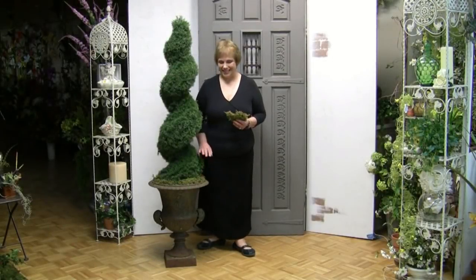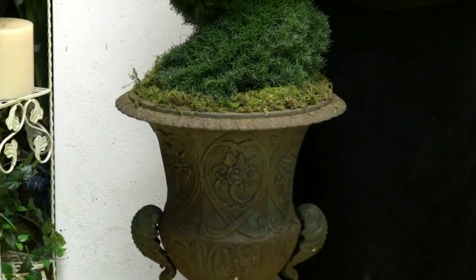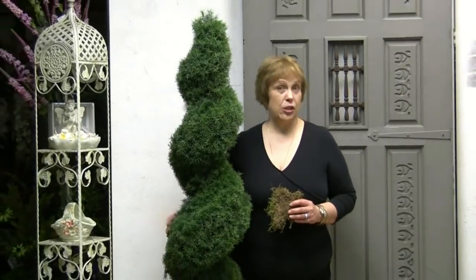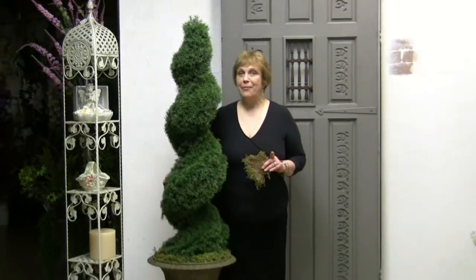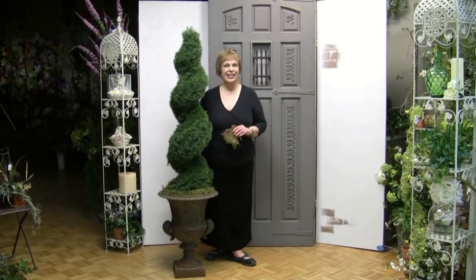To finish it off, I just tucked in some sheet moss around the base — you can use the green side for a fresh look or the back side for a dirt kind of look. Very durable and wonderful, and available at flowers-by-design.com. Thank you for watching and until next time, this is Dana with Flowers by Design.